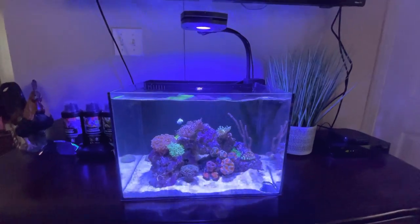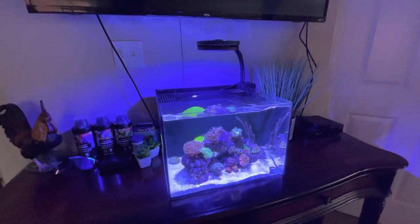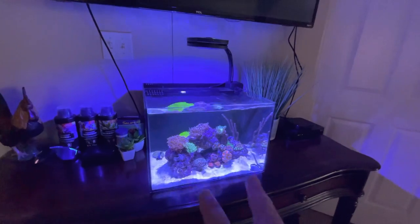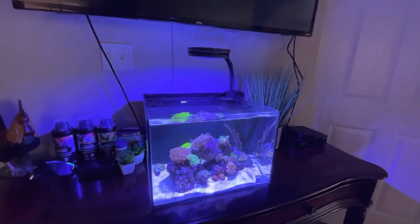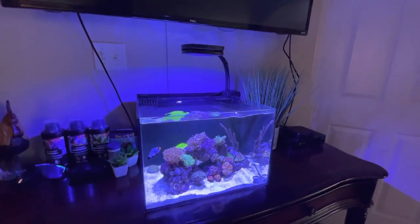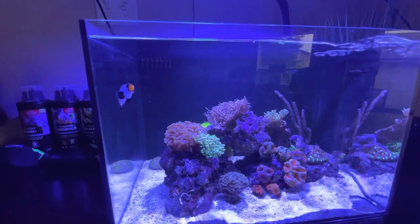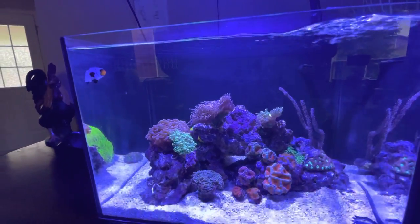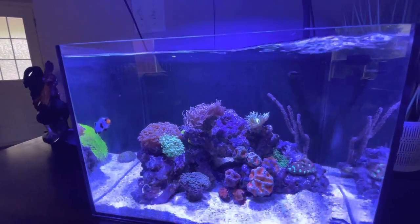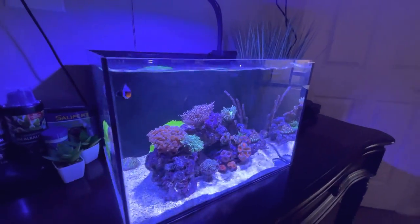Just wanted to give you guys a little update video on what's going on. March and Tia from Fragbox, if you're watching this, thank you very much — this tank is amazing, perfect dimensions, perfect size. I'm excited to come back down to the store and add some more pieces from your collection. Thanks everyone for watching. If you guys can subscribe, hopefully we can try and get to 20 subscribers. We'll see you guys shortly — have a good weekend!